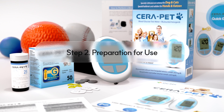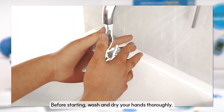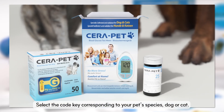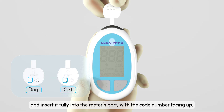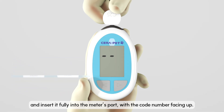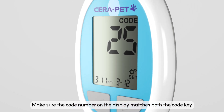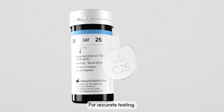Step 2: Preparation for use. Before starting, wash and dry your hands thoroughly. Select the code key corresponding to your pet's species — dog or cat — and insert it fully into the meter's port with the code number facing up. Make sure the code number on the display matches both the code key and the test strip for accurate testing.